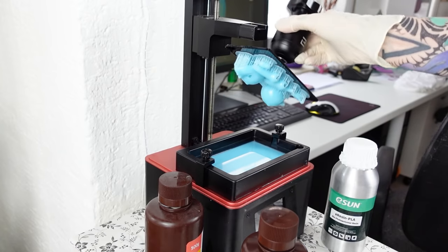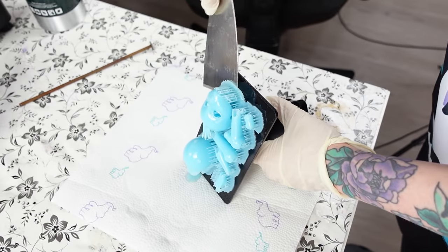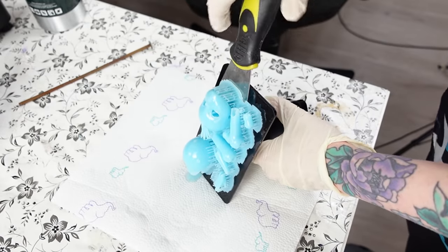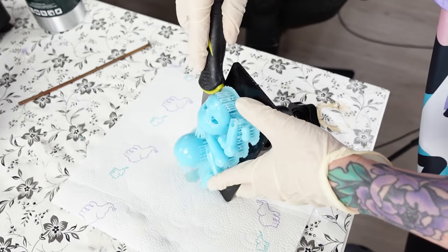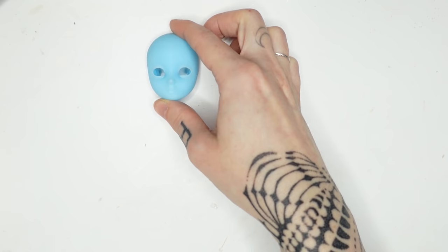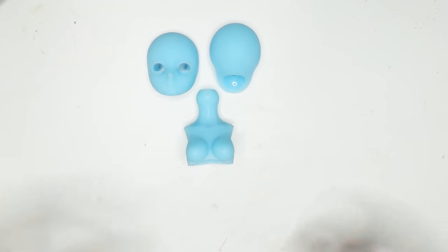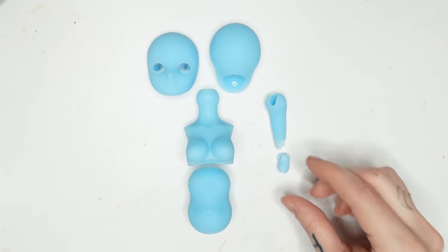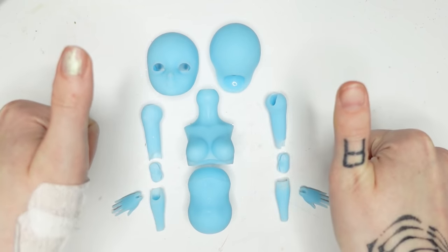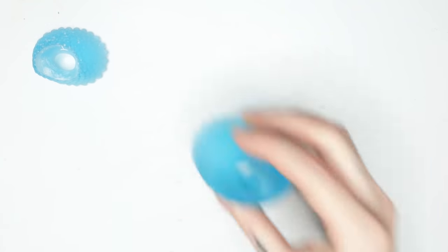After a small eternity I'm ready to take out the print. I already see that the headplate didn't print properly, but the rest seems okay. I have to clean everything up now, and here are all the body pieces. The tail pieces took me the longest to print, but I love how the clear blue looks.